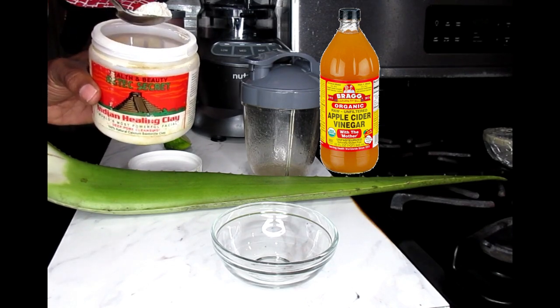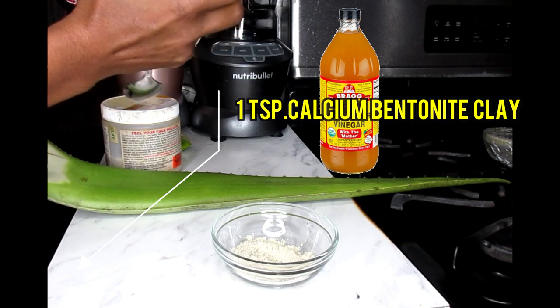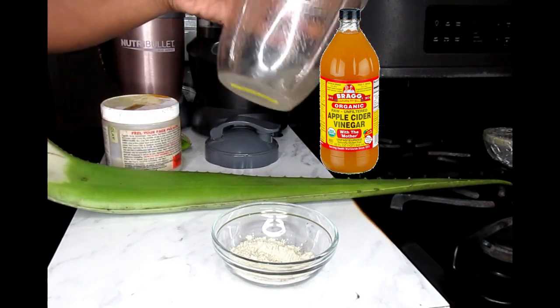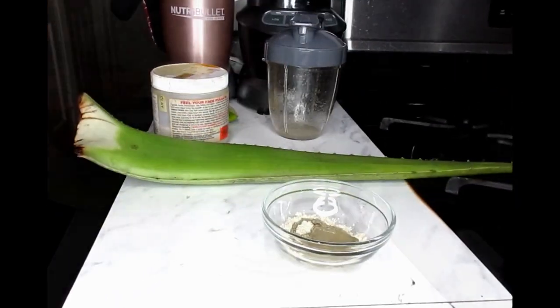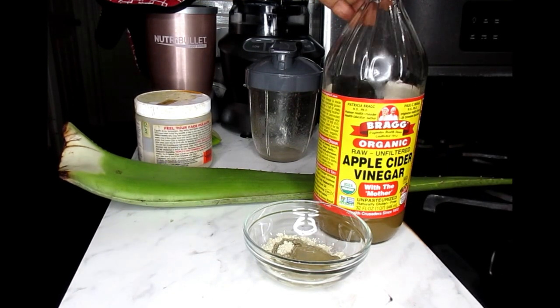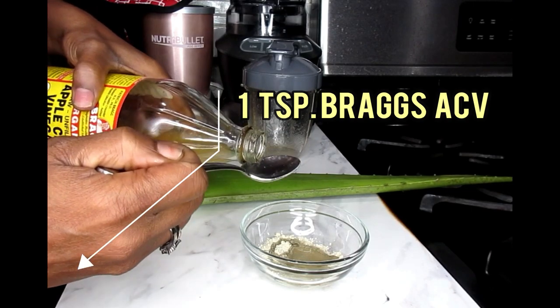To make this mask we're going to use one teaspoon of the bentonite clay. Then I'm going to use the juice from my aloe vera gel that I already scraped, along with one to two teaspoons of aloe vera gel. I also have a very important ingredient — apple cider vinegar — which can be used as a toner, a face wash, and even as a spot treatment. It's going to help shrink acne pimples and large pore cells. I'm going to take one teaspoon of apple cider vinegar and mix it all in.